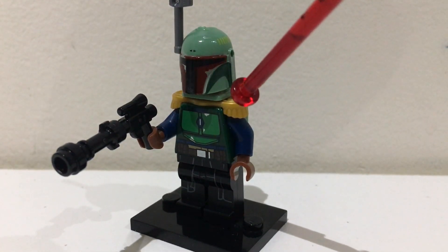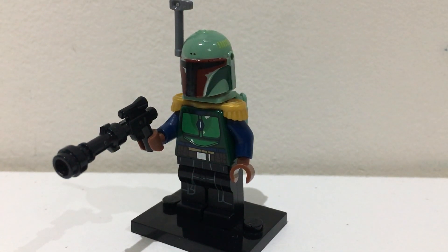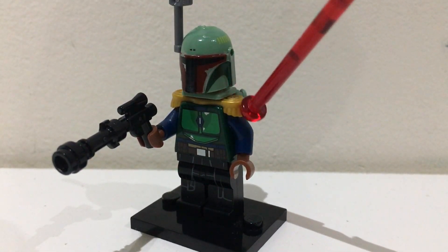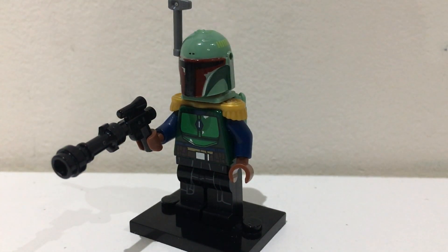Then, this is the new piece I added, I added these gold epaulette pieces onto his torso. I think these look really good as it creates the golden shoulder pads the character has.